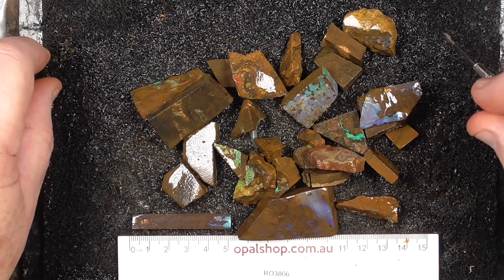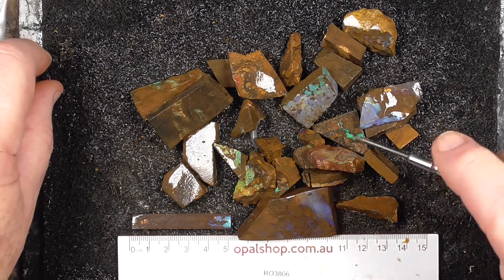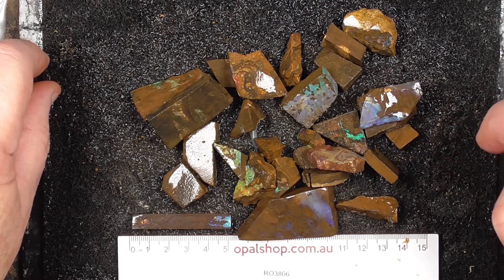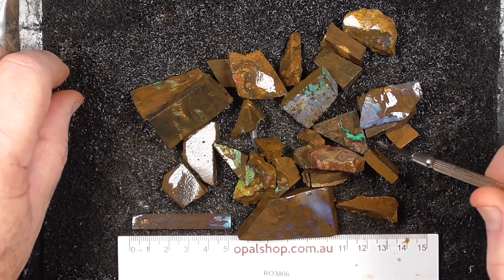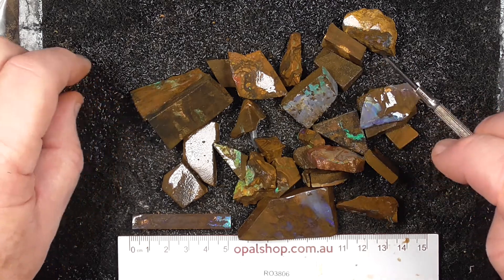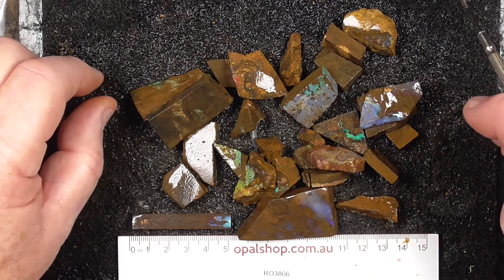Here's a small parcel of pieces of boulder opal from the Winton area. Rules in millimetres. These are basically offcuts and the price reflects that. Some are better than others. We've even just thrown some pieces in that we had as extras.